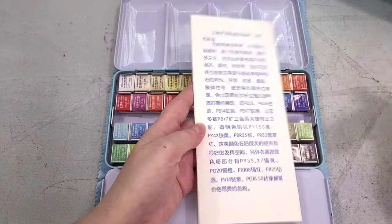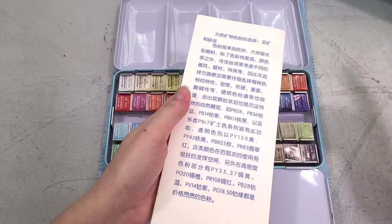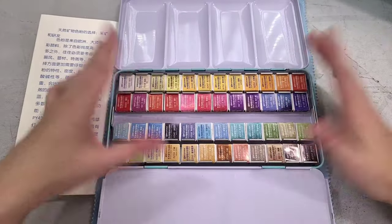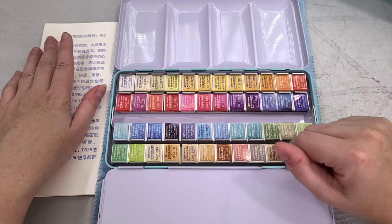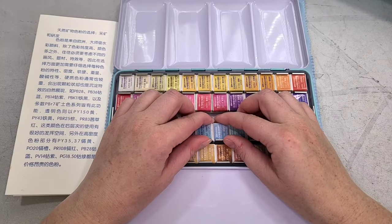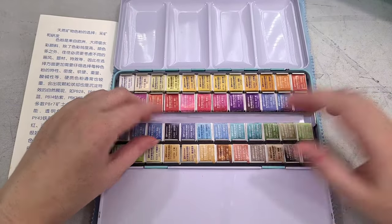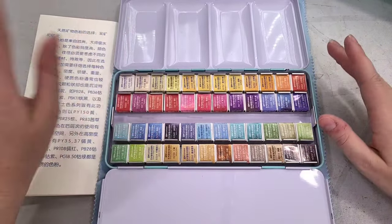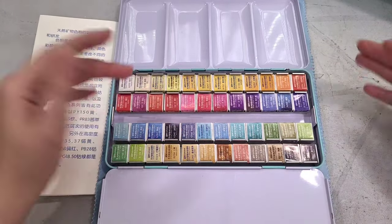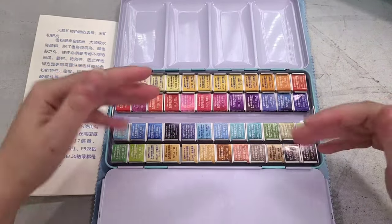Thank you Google Translate for helping us with this. It seems like there's some interesting info in here, especially if you're able to read it in its native tongue. I am grateful we even have Google Translate for that. So next I'm going to go ahead and unwrap all of these half pans, get the color info where I want it, and then we can actually start swatching on their swatch card. But before we do that, I want to go ahead and disclose my own personal bias so you guys know where I'm coming from.